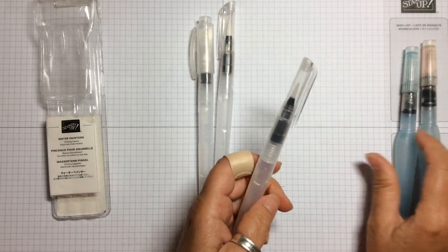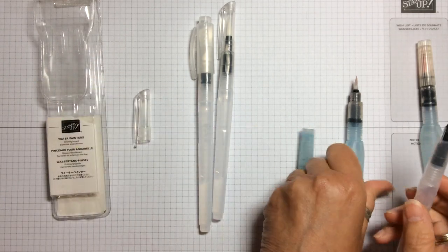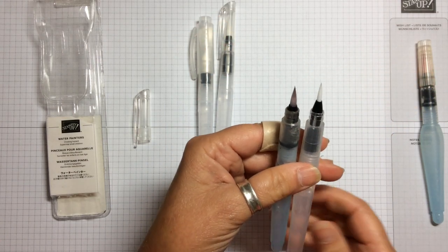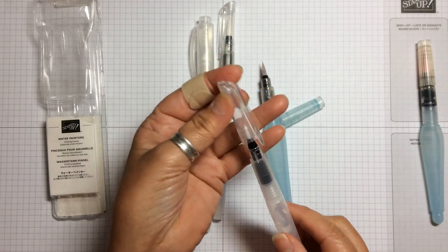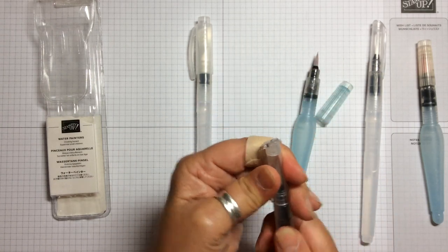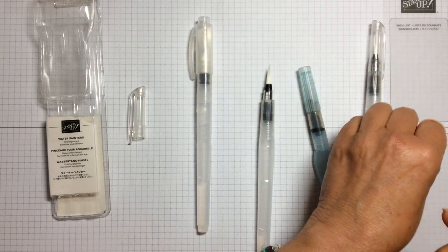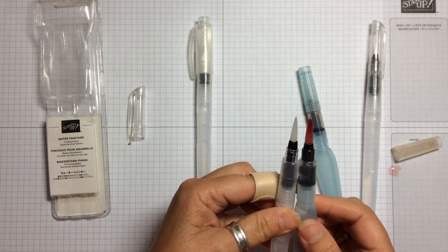How do they feel compared to the aqua painter? Taking the thinnest aqua painter and the thinnest of the new ones, the nib on the thinnest new one is quite a lot smaller. I haven't used them yet — all I've done is fill them up with water. The middling-sized one has a brush tip that is actually longer and thicker than the thinnest one on the aqua painter.